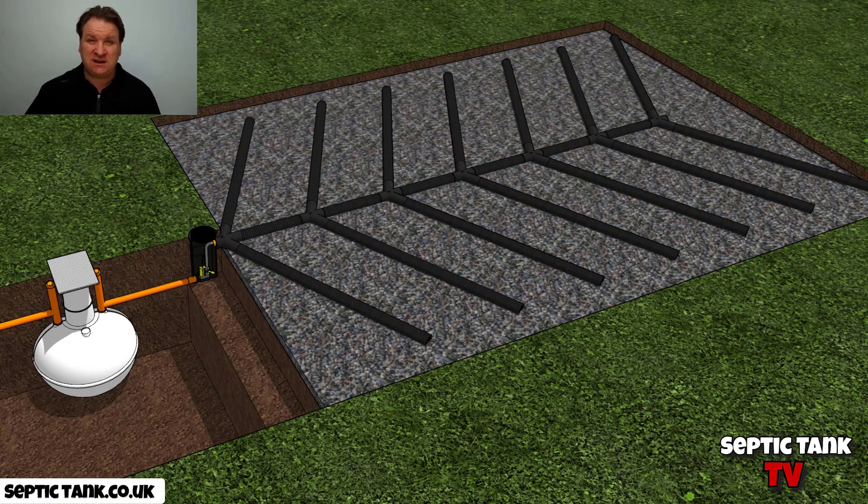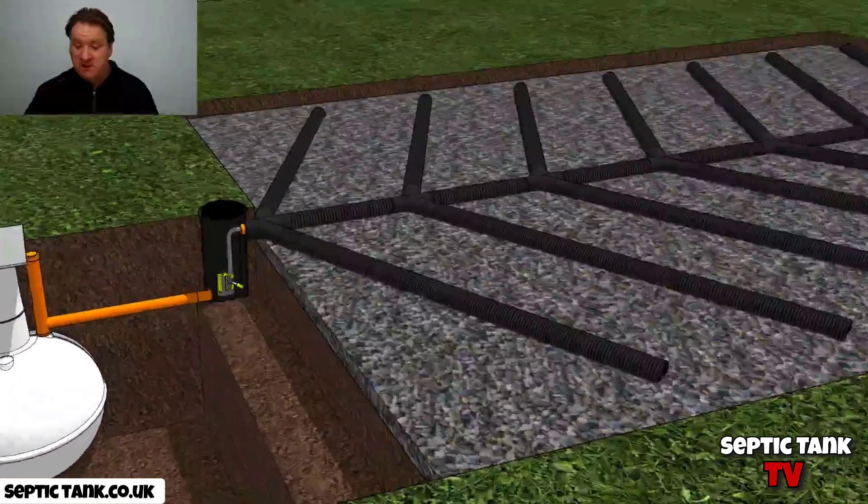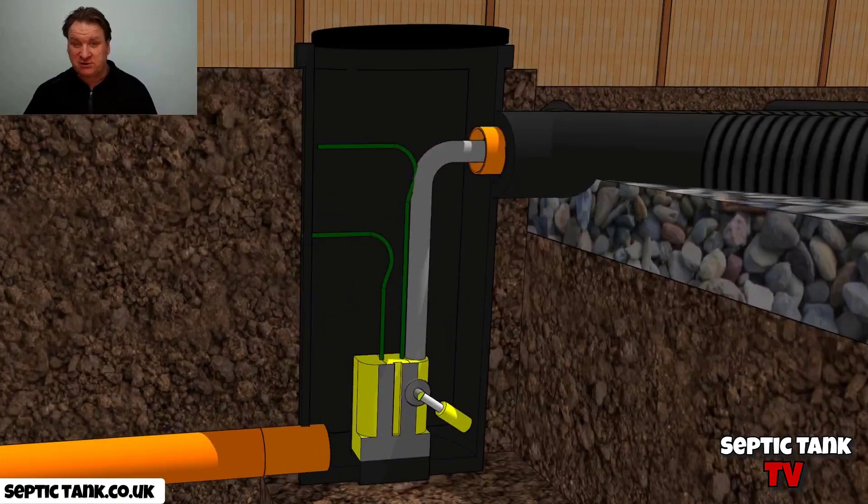So there you go — it's a pretty simple and short video today. But if your soak away is higher than your septic tank, then just get yourself a soak away pump — really simple. Typically these pumps are about £500 and you can find them on my site, septictank.co.uk.